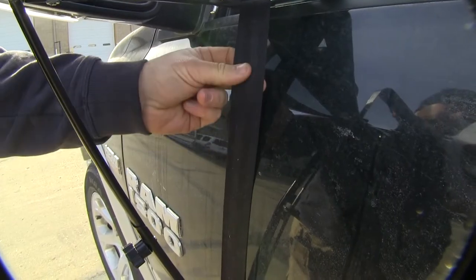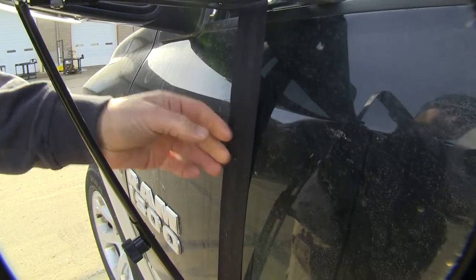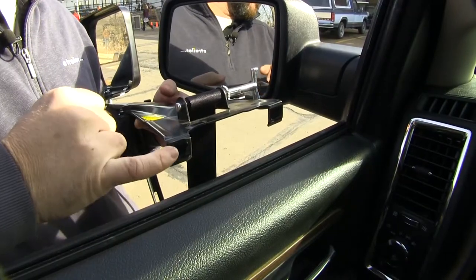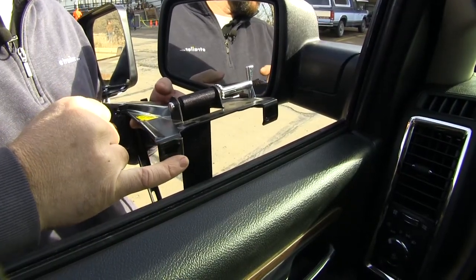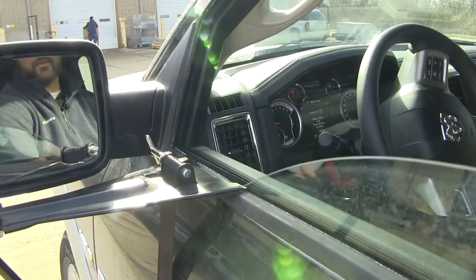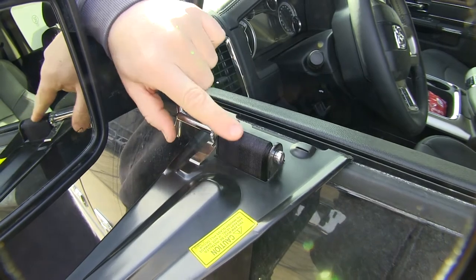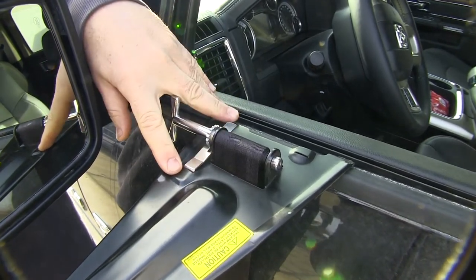The strap itself is going to be a seat belt-like material, so it's also going to keep from scratching the surface of the vehicle. One good thing about this mirror is it has plastic strips on these tabs so you're still able to use your window. There's a crank at the top to help tighten the strap and secure the mirror to the door.